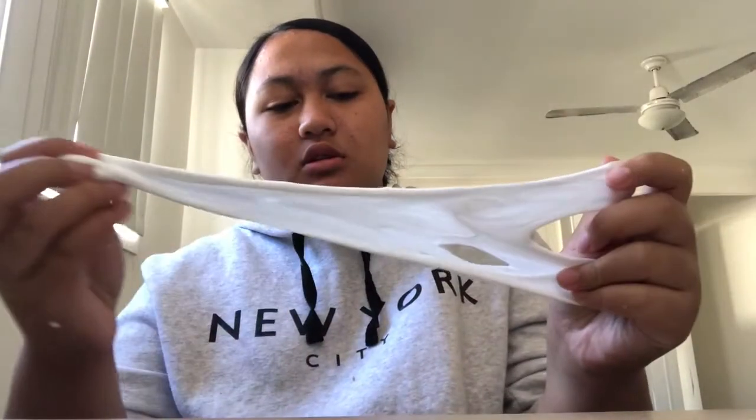I think I put in too much. You can add lotion if it's too hard or rough — if it's too rough, then add lotion. But if you like it that way, then don't add lotion. Basically all you really need is glue, borax, and water.